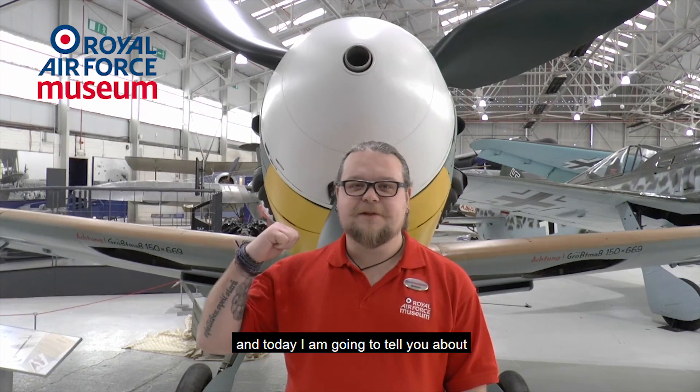Hello, my name is Simon. I'm one of the visitor experience assistants at the Royal Air Force Museum at Cosford, and today I'm going to tell you about the Messerschmitt 109.